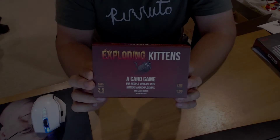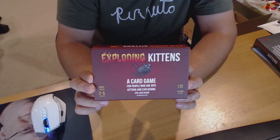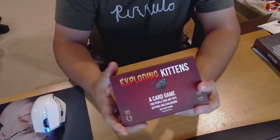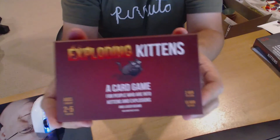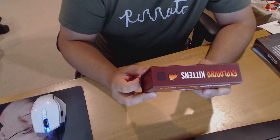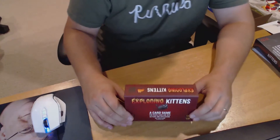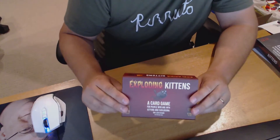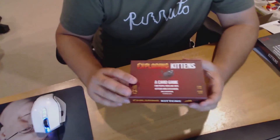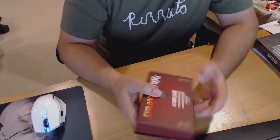It's finally arrived! It only took months and months, but it's finally here — my wonderful Exploding Kittens card game. If you haven't heard of what this is, just go look online, there's so much information. Basically it's the guy that created The Oatmeal — Matthew Inman. He got together with a couple of friends and decided to design this game.